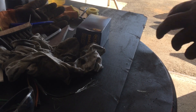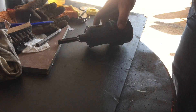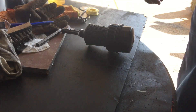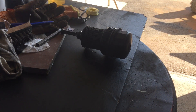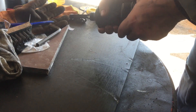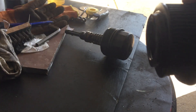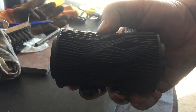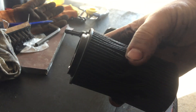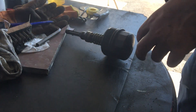Stigli smo do zamene filtera. Evo ga novi. Sad ćemo to da zamenimo. Sada da uzmem skauper. Evo je stari filter — spao je. Vidite kako se on zgužvao. Čemo da bacimo.